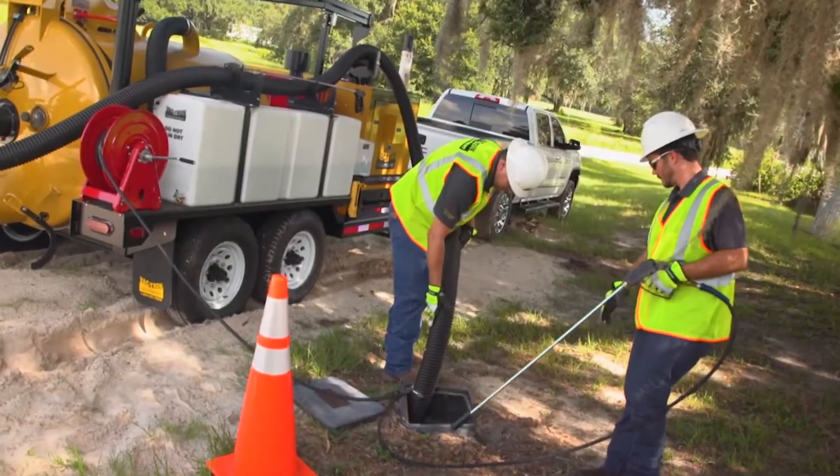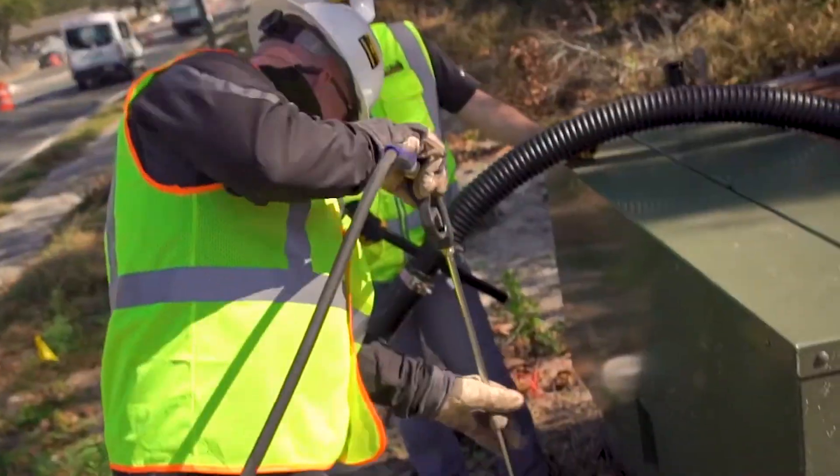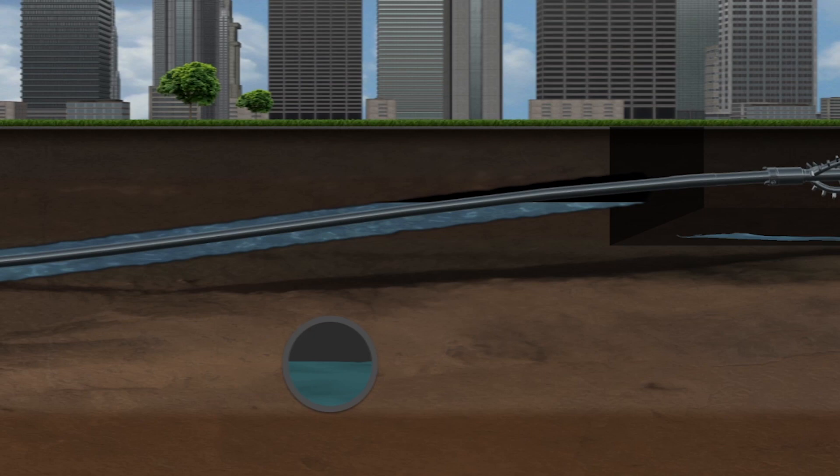Polymer based drilling fluid additives are specially formulated to counteract the stickiness of clay. Prior to drilling, it's recommended that potholing with a vacuum excavator be performed to expose underground utilities.